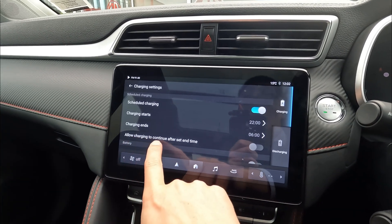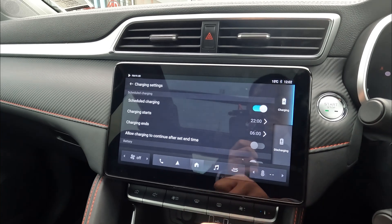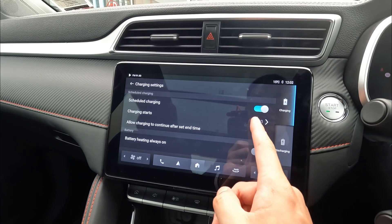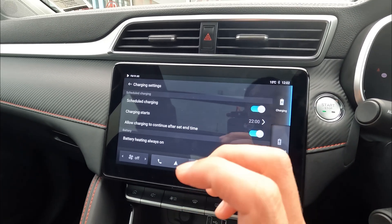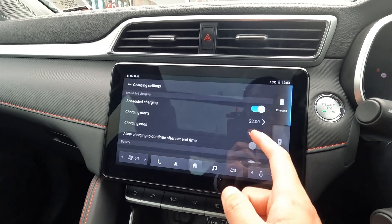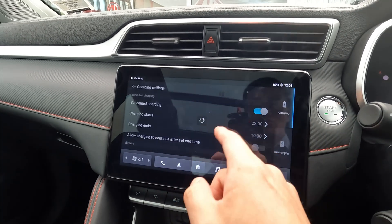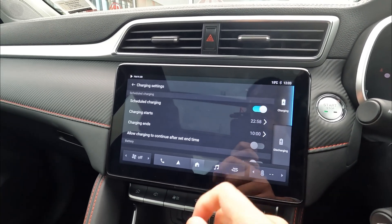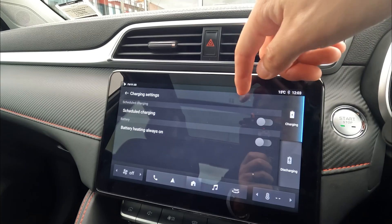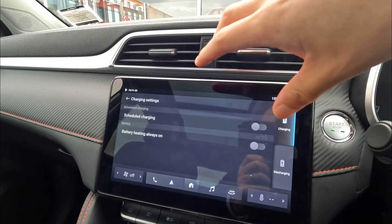There is also a function called 'allow charging to continue after set end time' — this is only available on the long range for New Zealand and Australian markets. If you enable this, the vehicle can start charging at 10 o'clock and will finish whenever you unplug or whenever charging completes. If you don't allow it, the vehicle will stop at whatever end time you set. You can set the time and minutes and click OK to confirm — it will refresh the clock and it's all set. To disable scheduled charging, just a single touch will disable it. Note that scheduled charging can only be set up before the vehicle starts charging; if the vehicle is already on charge, you won't be able to change it.